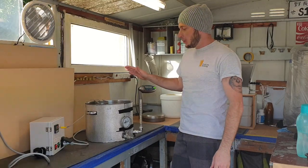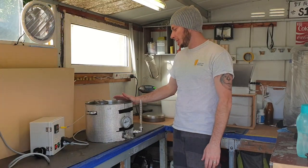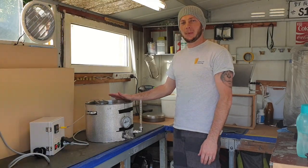We've come up with a starting gravity of 1007, which is perfect — right where we want to be. So while this is heating up, we're going to go and measure our hops.